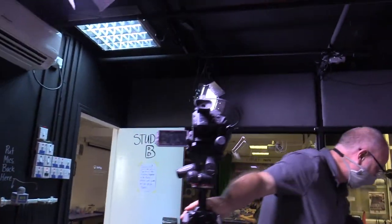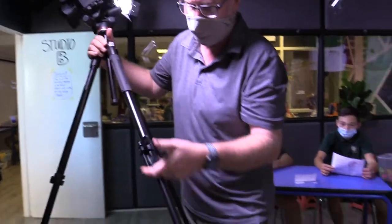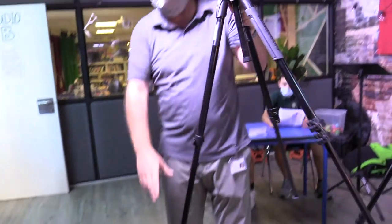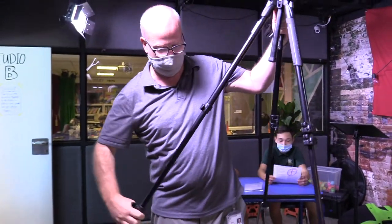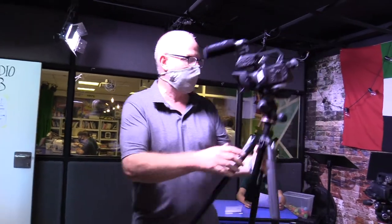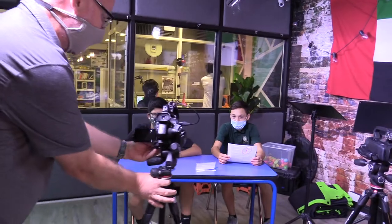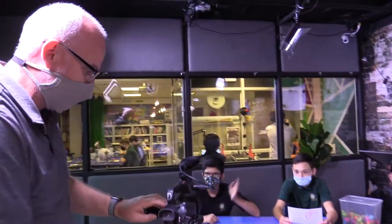I'm going to get the tripod, and what I want to do is shoot everything at their eye level. So I'm actually going to lower the legs of this tripod so that I'm at their eye level — I'm not like some giant shooting above their head. Okay, am I at about their eye level? I am. Shot number one — let me go ahead and turn on this camera.